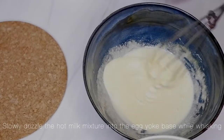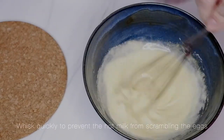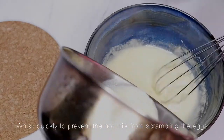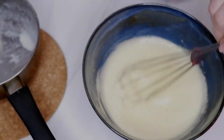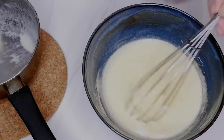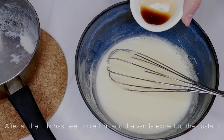Slowly drizzle the hot milk mixture into the egg yolk base while whisking. You want to whisk quickly to prevent the hot milk from scrambling the eggs. After all the milk has been mixed in, add the vanilla extract to the custard.